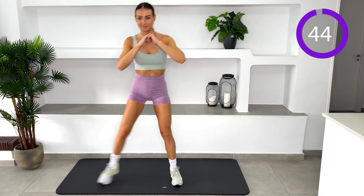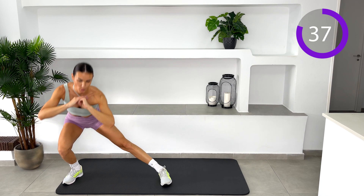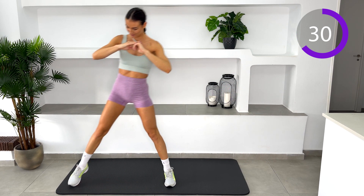Lateral lunge. Stand with your feet hip-width apart. Take a big step to the side with your left leg, then bend your left knee. Push hips back and lower until your left knee is bent at 90 degrees. This should take around 2 seconds. Push back to the start.